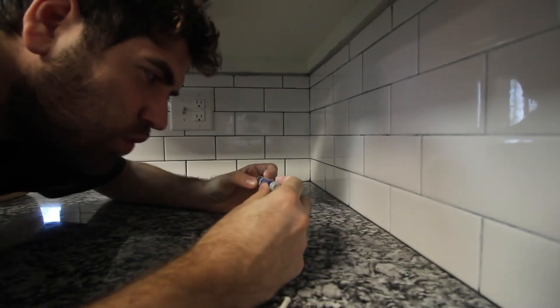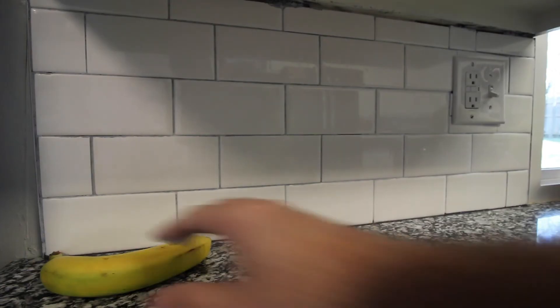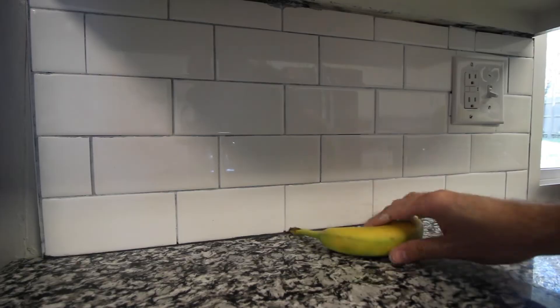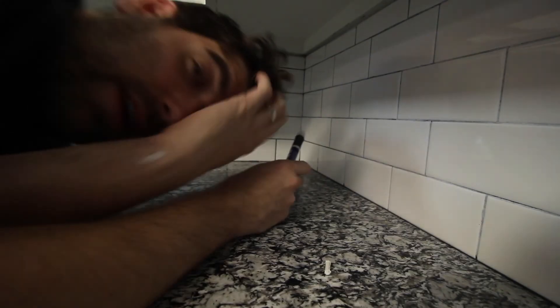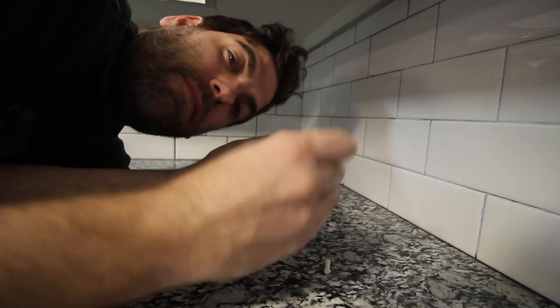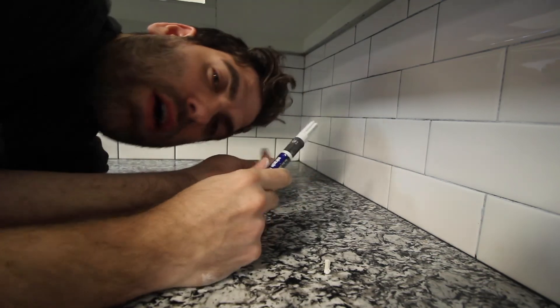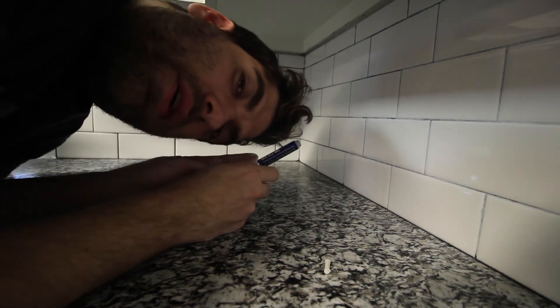On the container it says it covers 175 linear feet or 35 square feet of average grout lines. In this average-size kitchen, I think it's going to take exactly two pens to get the job done — fourteen dollars total cost of the project. Way to go, guys — apart from the miracle, I think you're on to something.